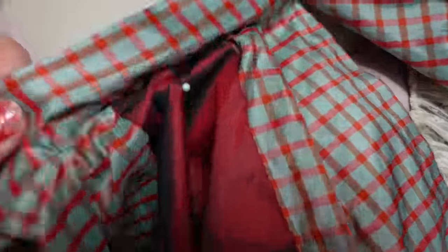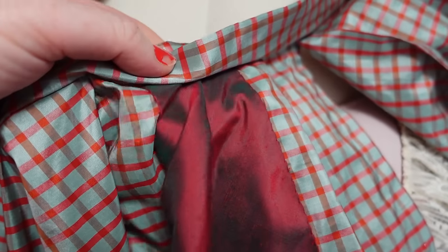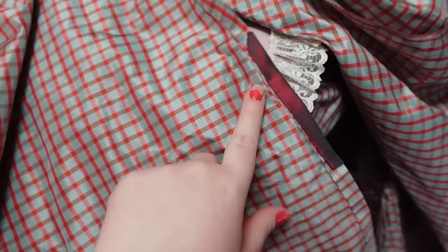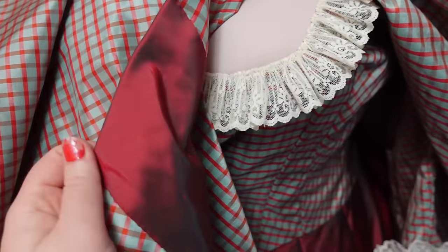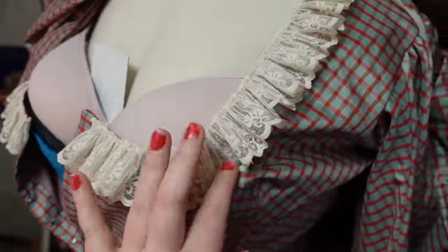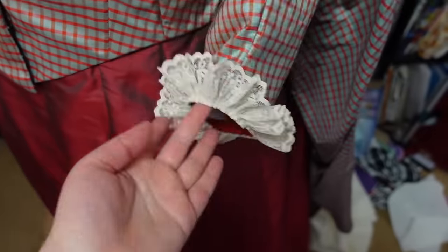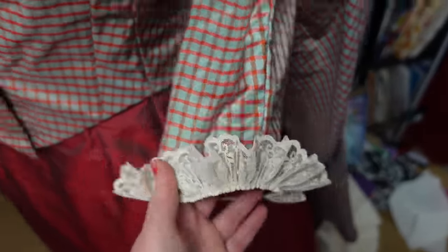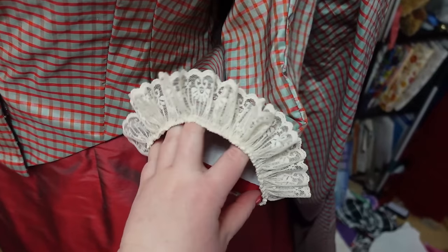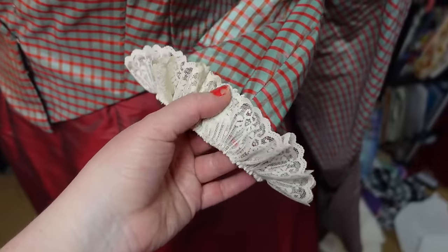With all of my hand sewing that I did yesterday, the whole band is now on the skirt. This bit here did have to get picked out from the waistband, so I just have to put the waistband back in place in that area. You can see the band actually winds up getting pleated into the waist just a little bit, and for the edge of the band it just gets folded onto the back a little bit and then stitched down in place. I opted to do all of that by hand with just whip stitching along each edge after I pinned it. The bodice also has all of its lace applied around the neckline and around the cuff.